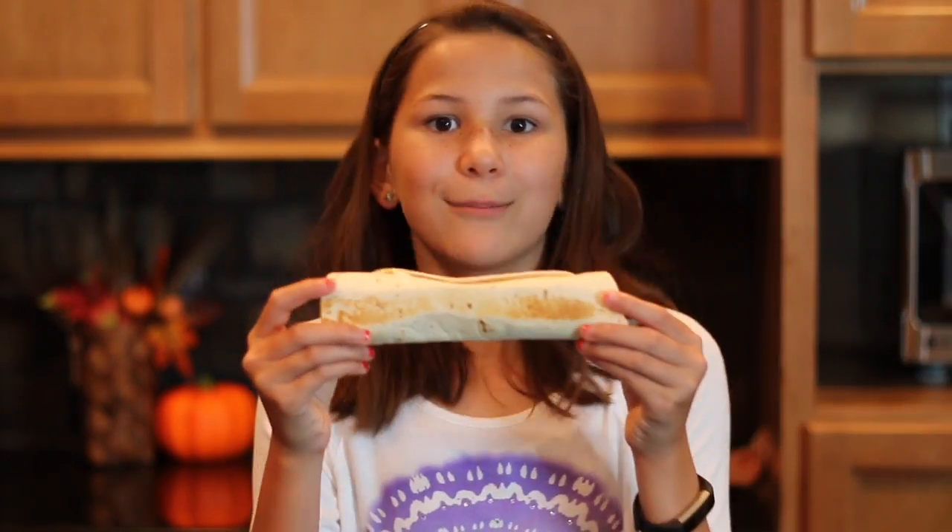If you like this video, please give me a thumbs up and share it with your friends so they can make this awesome wrap. And if you made it, comment down below and tell me how you liked it. And don't forget to subscribe to Jenna's Kitchen.